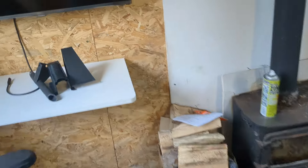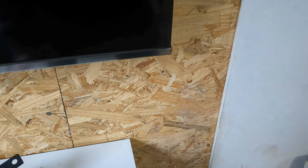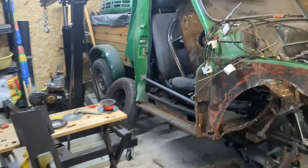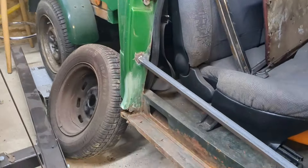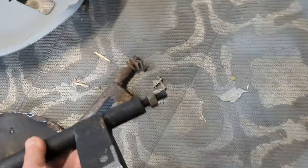I've also got some B-post repair sections for the end, which obviously needs replacing. And I've got a right-hand bumper mount — a replacement of that one — so it's very rusted up. Not quite as nicely finished, I noticed.